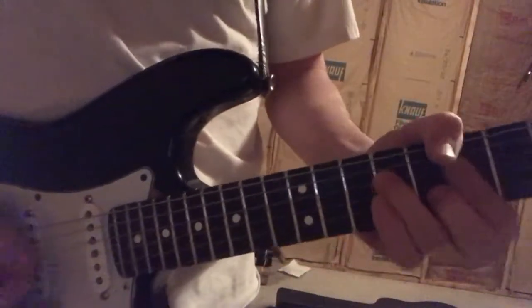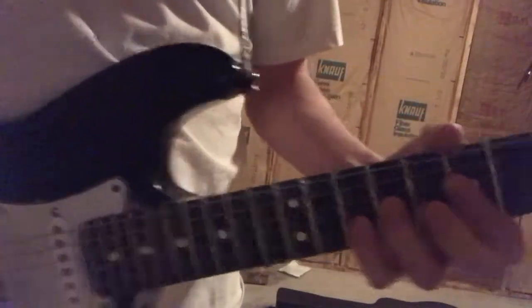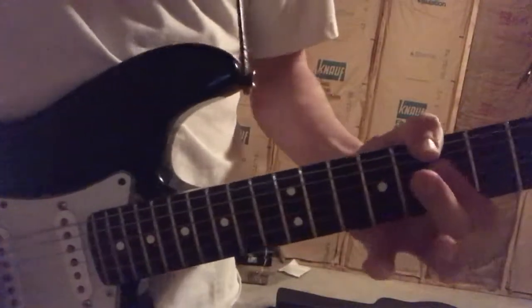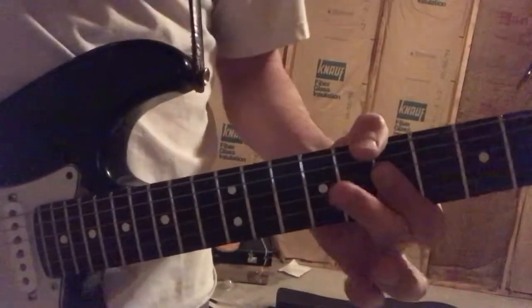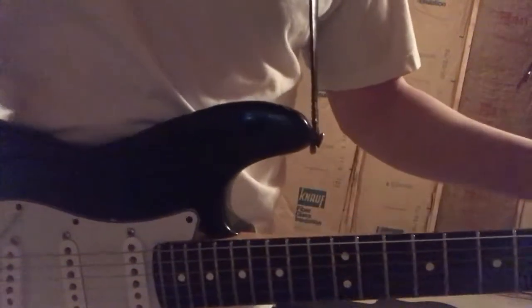I like to add more vibrato to the chords. Once again, I'm a bad teacher.